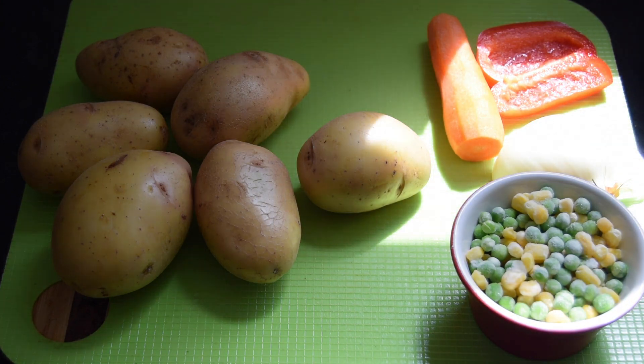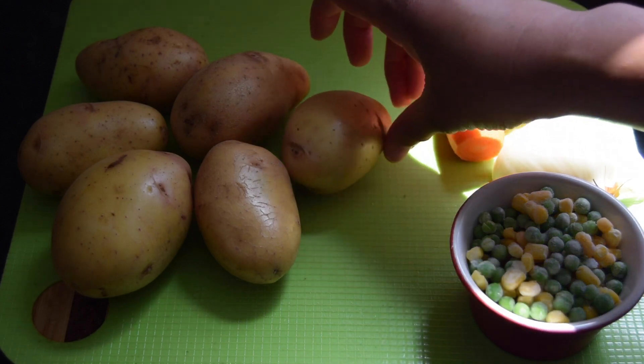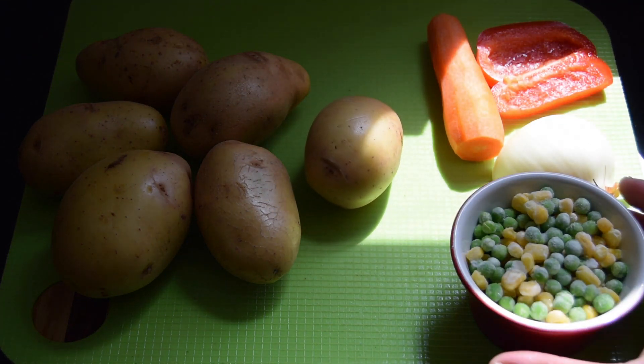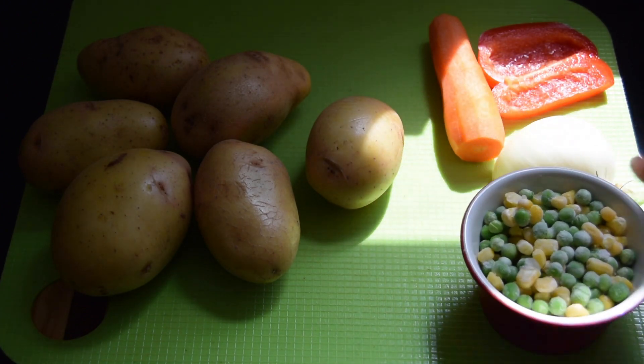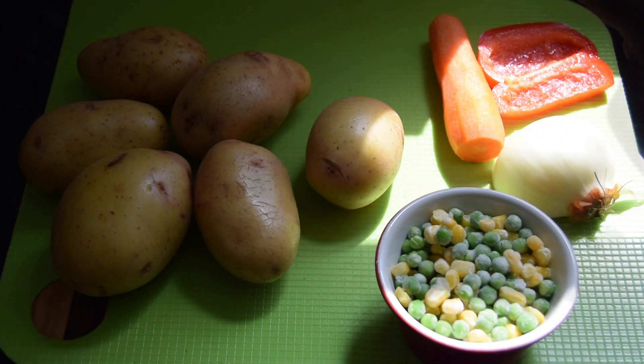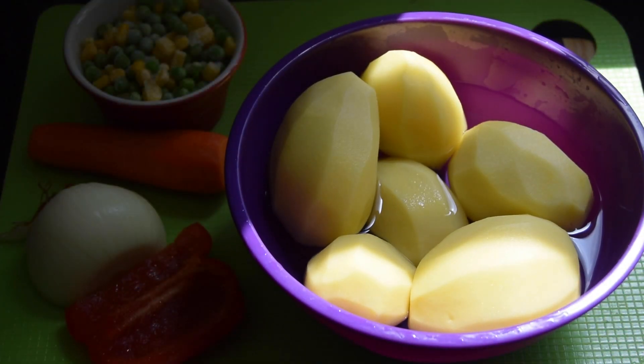Hi guys, welcome back! I'll be making some potato salad with some fried chicken wings. Just going to show you how I cook the potatoes. I have six potatoes, approximately three quarters of a kg or about one and a half pounds. I've got some frozen green beans, corn, and one carrot that I'm going to dice, along with some white onions — I'm going to cook these all together.